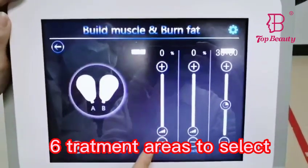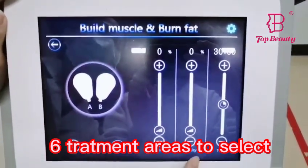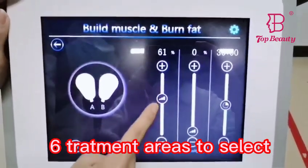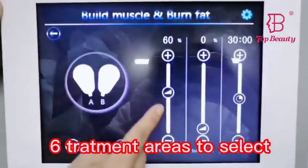Here you can adjust Handle A and Handle B slim intensity by moving this button.